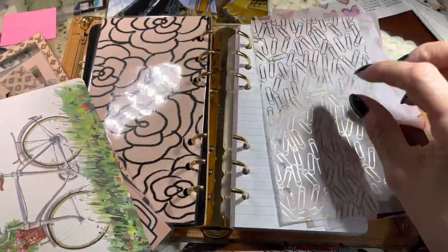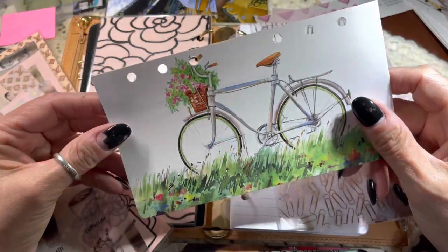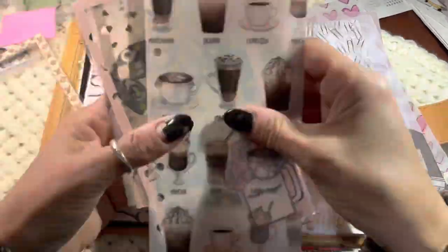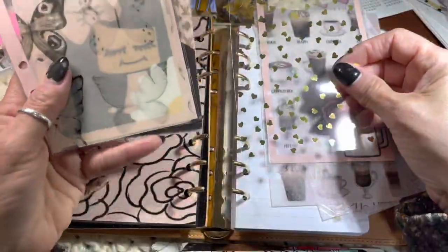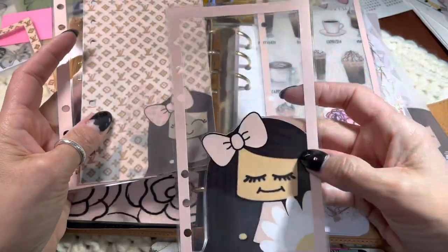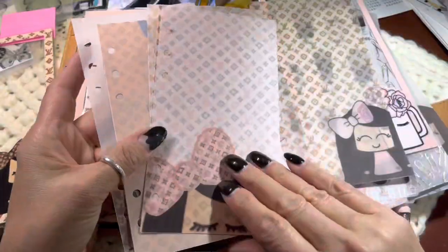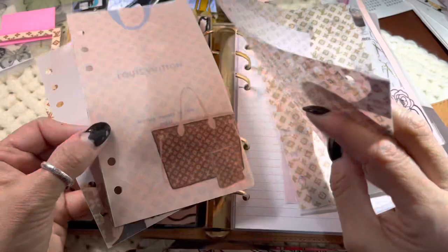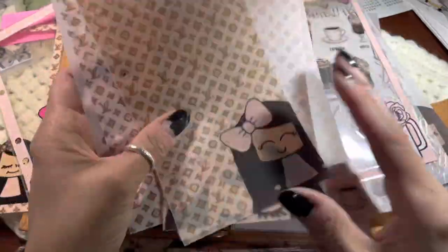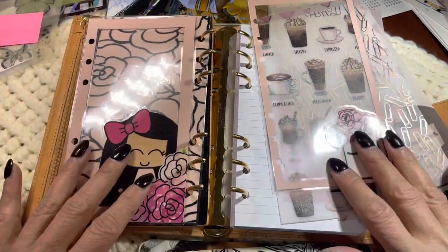I like this for the list section. This is a card my mom sent me — she sent me a gift card thanking me for something — and I love it and I want it in here, but it's very summery, so I think I'm going to wait. Coffee, hearts, butterflies. I'll save this for when I use the daisy vellum. You can clearly see that I have a lot to pick from. This is all Louis Vuitton inspired, so I'm going to set that aside and go with this kind of flower and coffee theme.